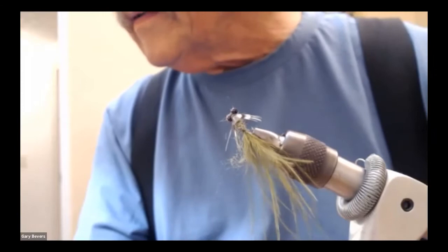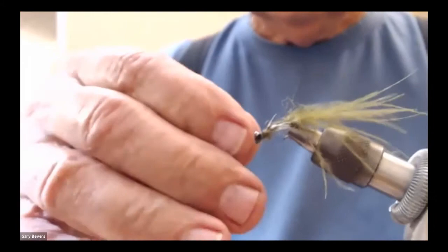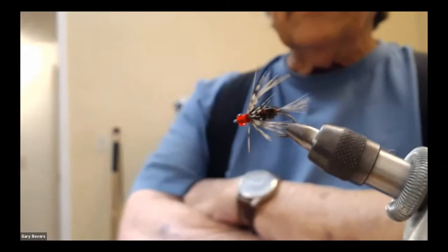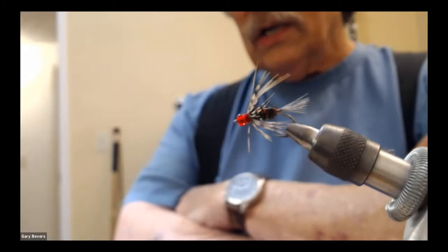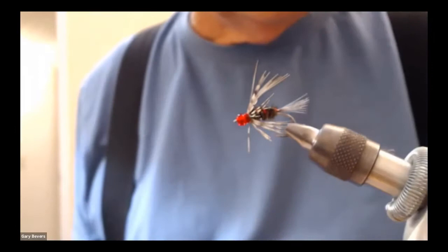I am recording this session and I'll make it available on our YouTube channel later this month for those who want to see this again. Now here's the next one — this is the one that just slayed them over there this spring. It didn't have a name, but in homage to the Denny Way's Olive Willie, Chuck ties really nice ones. I call this one the Peacock Willie.